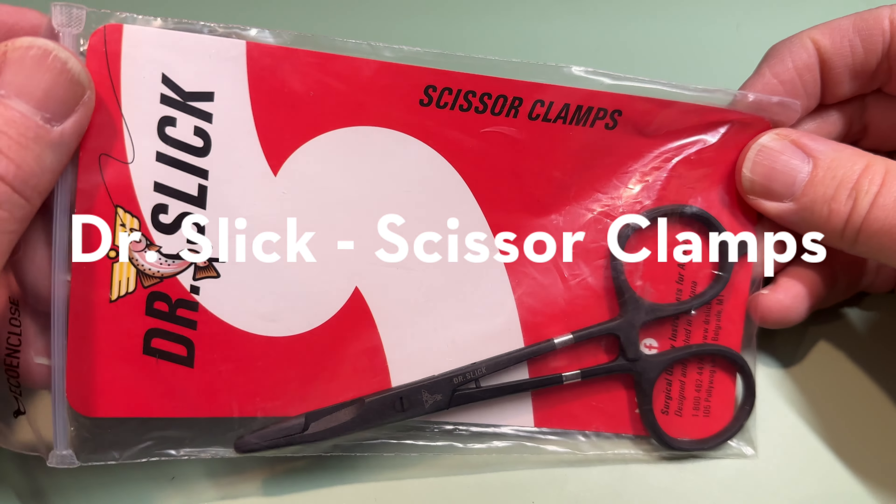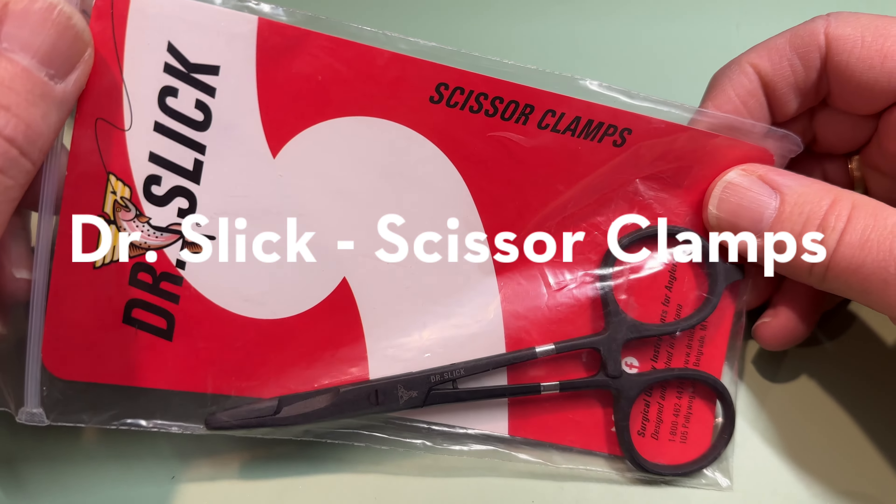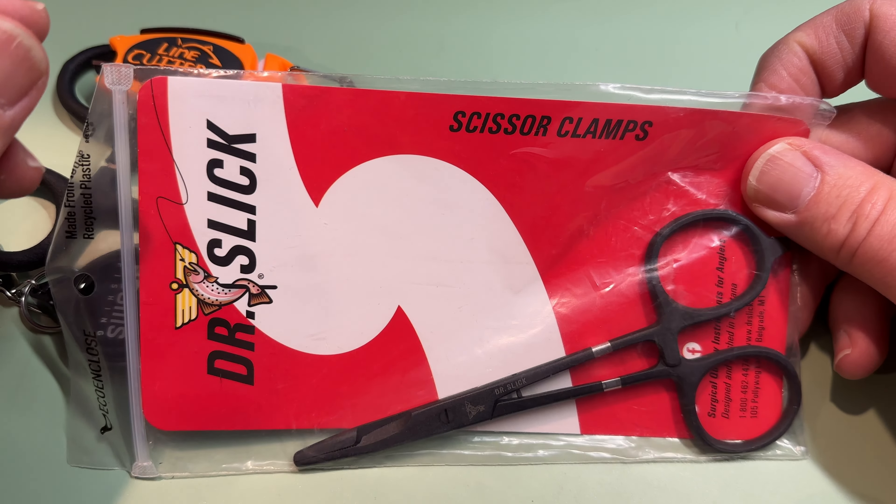Okay, hello to the group. John Sturr here in Holiday, Utah, talking about scissors. Welcome to my world.